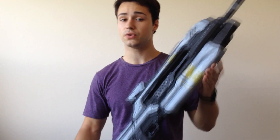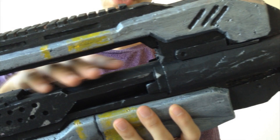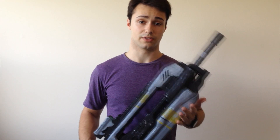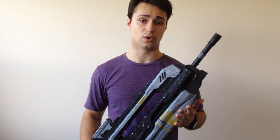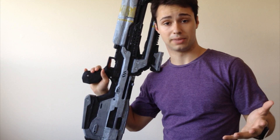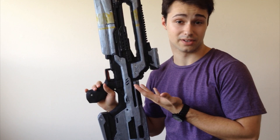I will admit, though, there are a few things on this gun I couldn't achieve with foam alone. This round piece in here is actually a cardboard tube. What I did is I took the cardboard tube out of a roll of plastic wrap. In order to do that, I had to get rid of all the plastic wrap, which my roommate at the time wasn't too crazy over, but I think it was worth it.